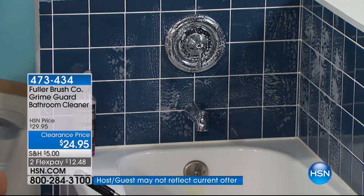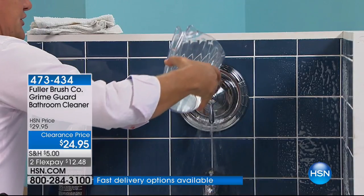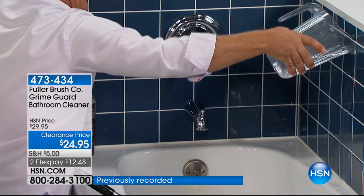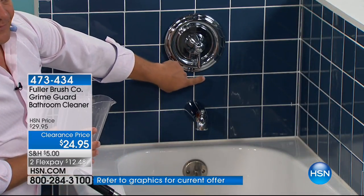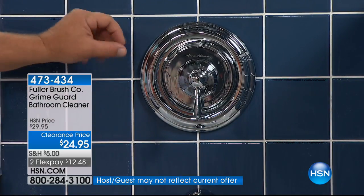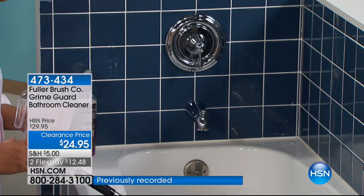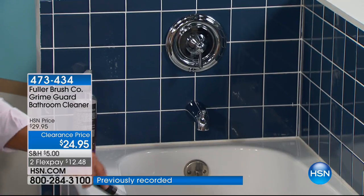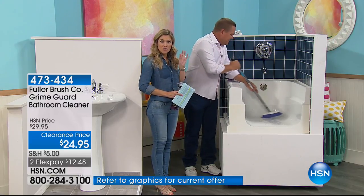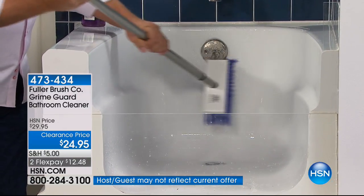When you rinse off your shower walls, notice how the water literally sheets off every surface — it runs right down the shower walls but leaves no water spots. When water drops dry, they turn into water spots because hard water turns into spots. This is my first time presenting this, and to see this live in the studio — the fact that you just rinsed it off and there are no hard spots — you are going to clean less with Fuller Brush GrimeGuard and clean more efficiently.